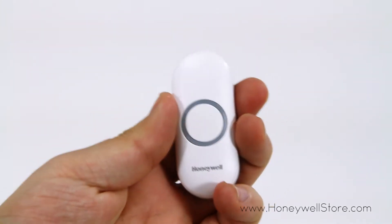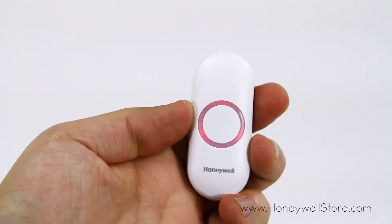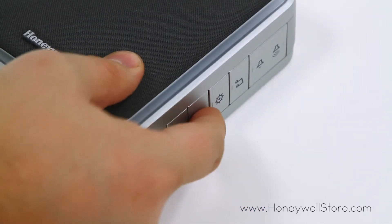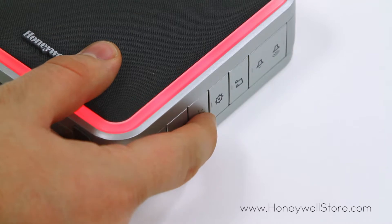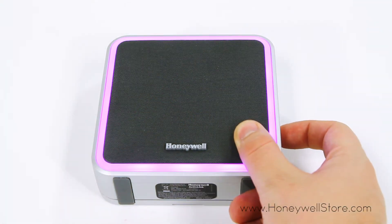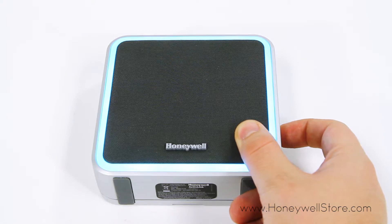Press the button on your connected push button and your chime will ring. Within 12 seconds of pressing the push button, press the sun icon on the side of your chime to cycle through the different color options. Then just pick your desired color choice and you're ready to go.